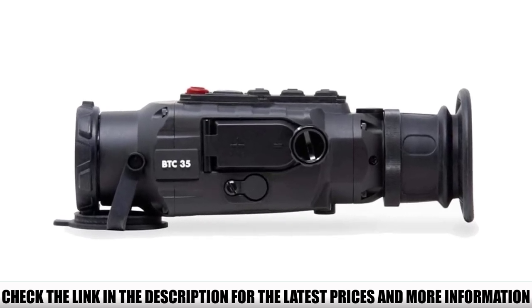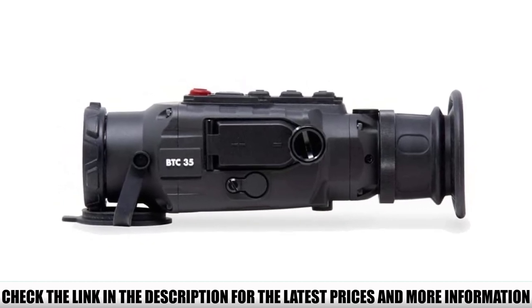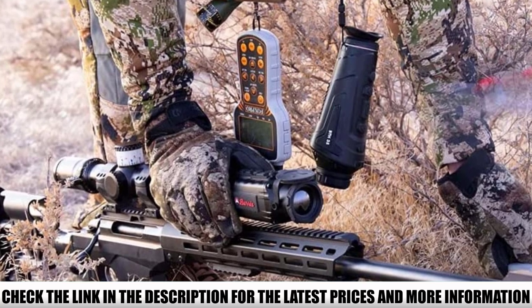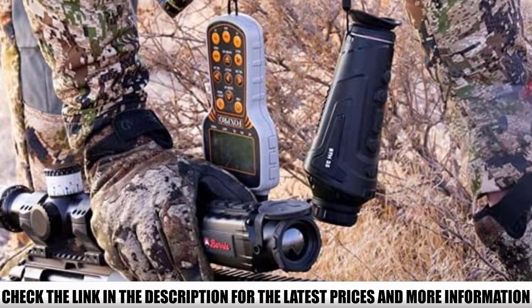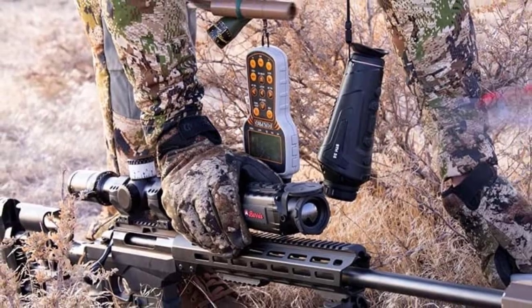Although it is recoil limited, as are all thermal scopes, it is rated beyond .308 Win and 6.5 Creedmoor. Whatever you're hunting with, the BTC is likely to handle whatever you dish out. For a clip-on that can hold its own past a .308, provide repeatability for long-range shots, and allow the user to make various scene, color, and display adjustments, it's a winning clip-on for any shooter looking for thermal.